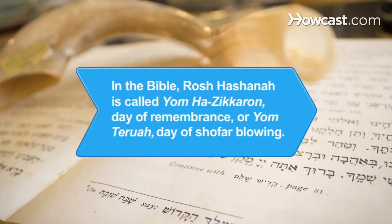Did you know? In the Bible, Rosh Hashanah is referred to as Yom Hazikaron, the Day of Remembrance, or Yom Teruah, the Day of Shofar Blowing.